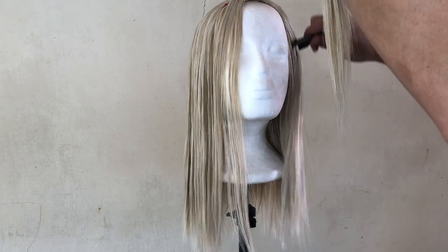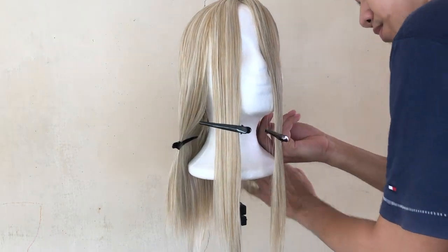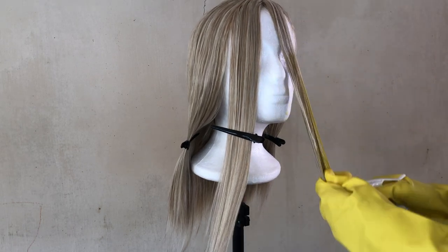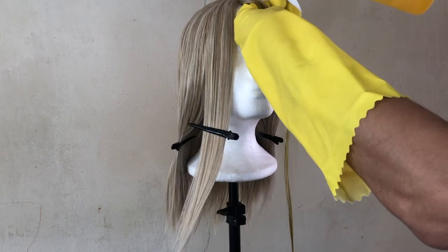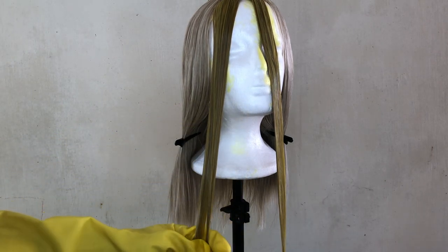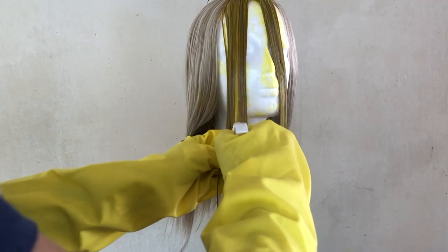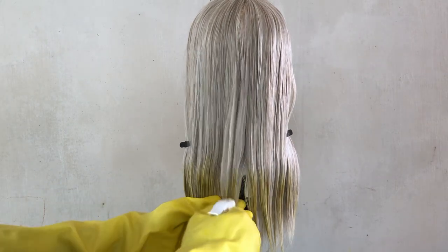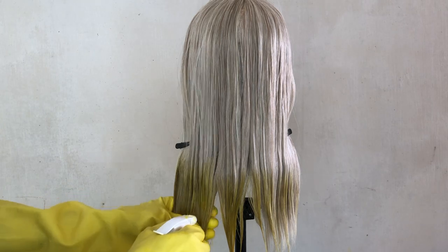Now, I'm parting our wig because this is the trendy style lately — where the front side is a different color. So I parted the two bangs, and that's the part I'm now coloring yellow. At first I was spraying downward then upward, which was wrong. What I should do is spray top to bottom so the dye flows down into the wig properly.